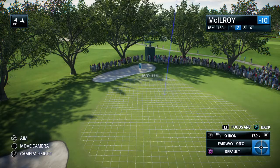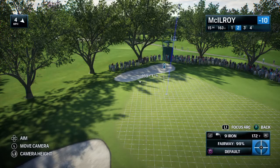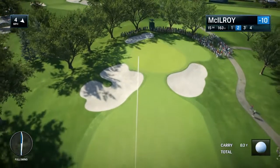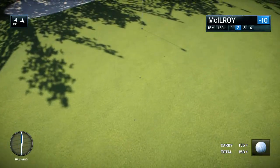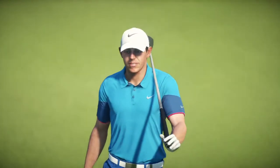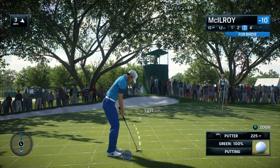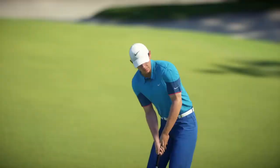Frank, what are you looking to do with this approach shot at 15? Any time the flag's on the front, Rich, it's basically green light special. When the flag starts to get pushed towards that back area of the green, it starts to get narrower and narrower. That's where you've got to be a little careful. That was a solid strike and a good result. Rich, I'm starting to lose count — this is just birdie after birdie. It's all-time stuff. This is territory we just don't visit very often. Count it. That's a birdie.